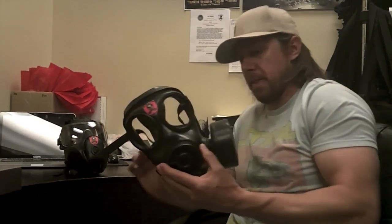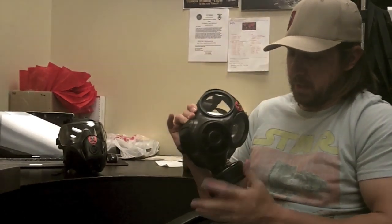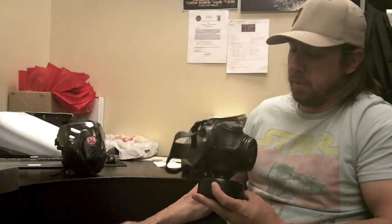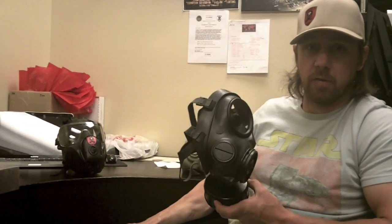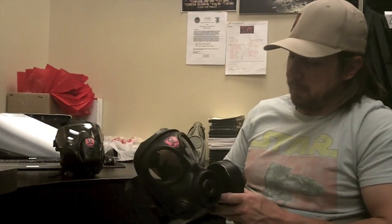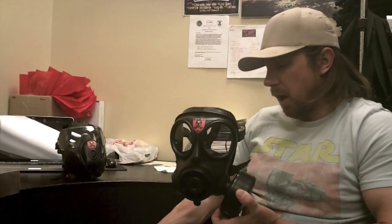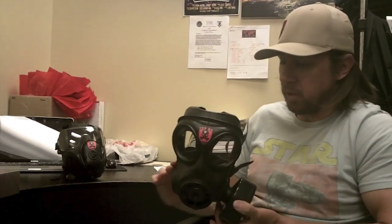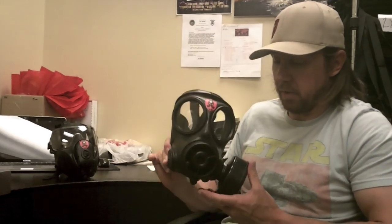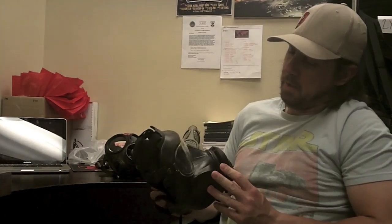The next model up is the S10. This has a removable filter — there are different types of filters for the different chemicals that you're trying to filter out. As you can see, this is also set up for ambidextrous use, so you can switch it for a left-handed shooter. This mask will actually filter CS and a lot of chemicals. You need to research exactly what it filters, as that partly depends on the type of filter used.